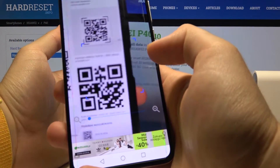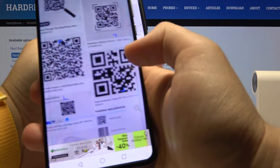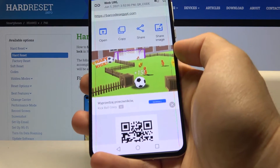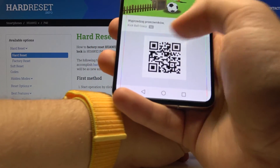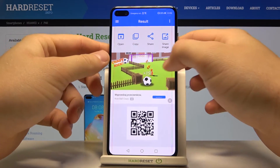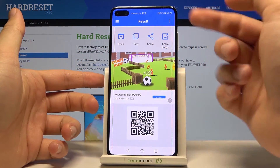So just take a look. For example, we are going to scan this one. As you can see, it was automatically copied to the clipboard, and there you got the shortcut of this QR code. And right now we can open, copy, share, or just share the image.